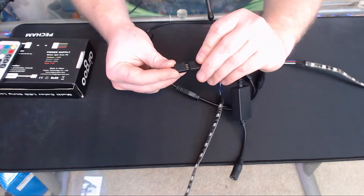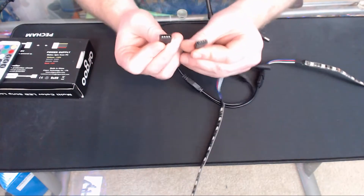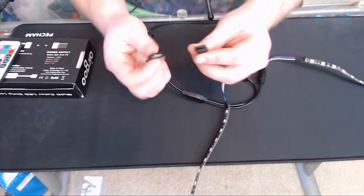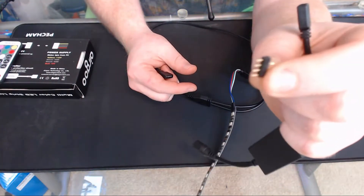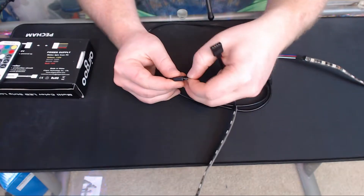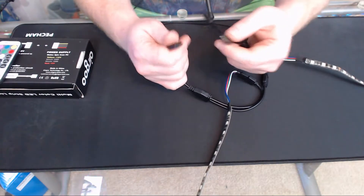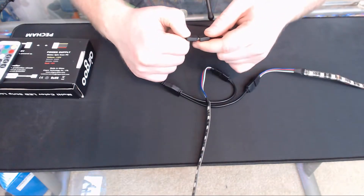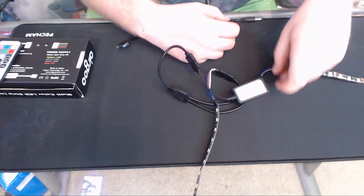One more thing to point out: on each one of these connectors, some of them might have pins on them and some might have the female end. However, these pins are actually removable — they come out and you can place them on either side as needed. Sometimes they have pins on it, other times they don't. Just check the other side — a lot of the time they just pull out depending on how well they're seated.